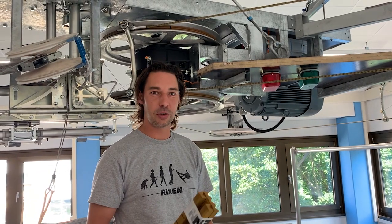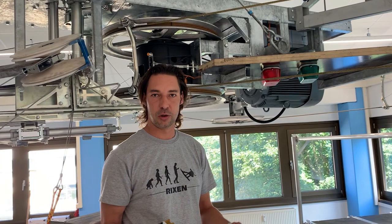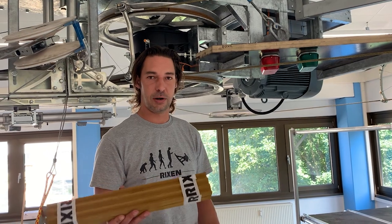One more thing: on the motor tower we use the bakalit liners, the brown ones. This is because on the motor tower, when we press emergency stop for example, this is where the brake is. So these are made especially for that tower.